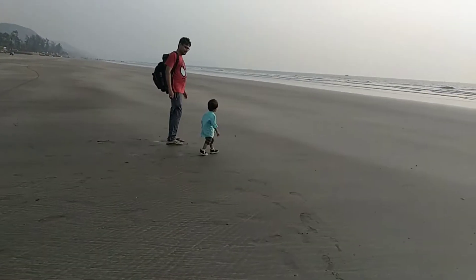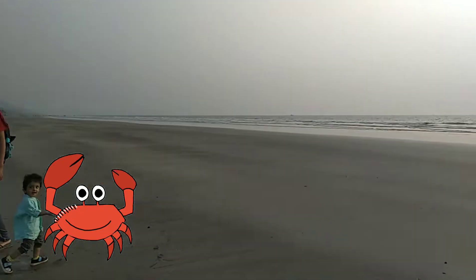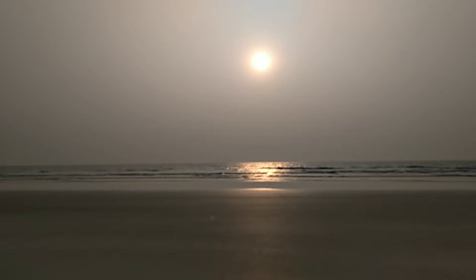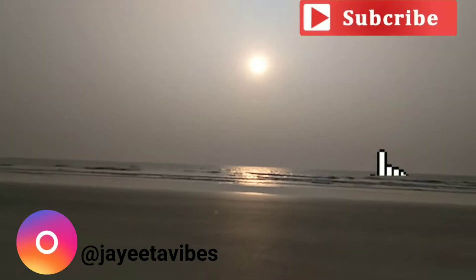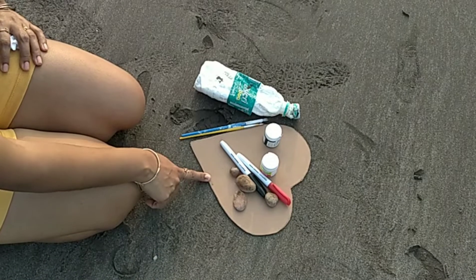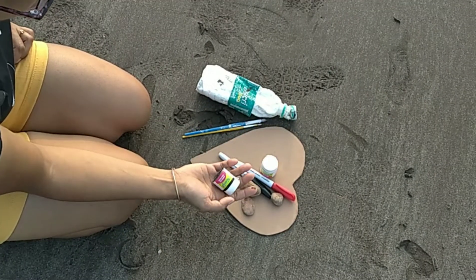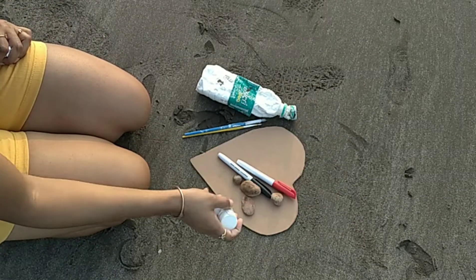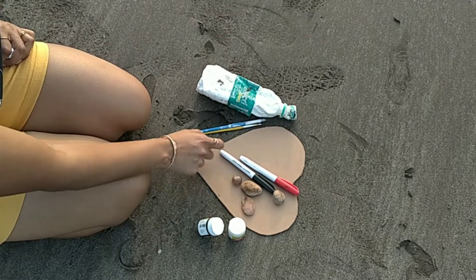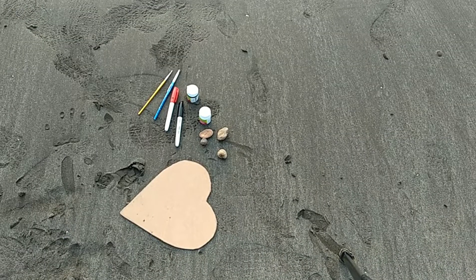The sun will set soon, but before that, without wasting much time, let's get started with my DIY! To make this project you need 2.5mm thick MDF board — I have already pre-cut the board in the shape of a heart. You also need black and white color acrylic paint, black and red color marker, some rocks, a paint brush, and glue. First, color the MDF board with white paint.